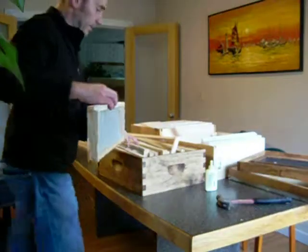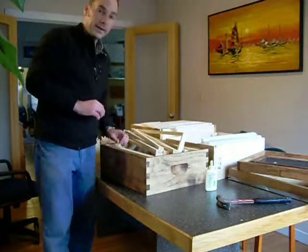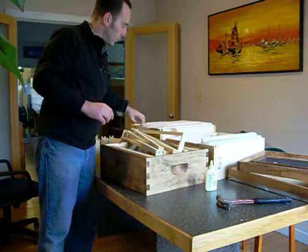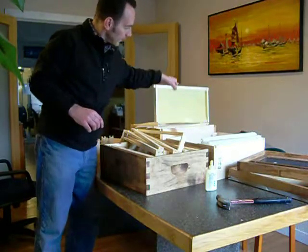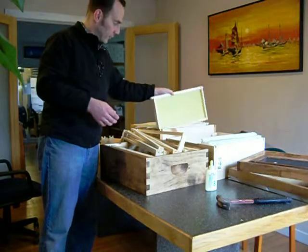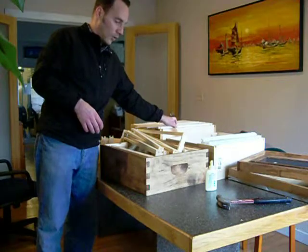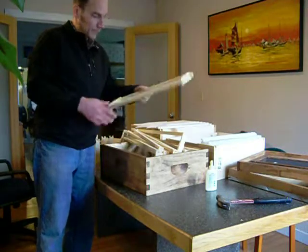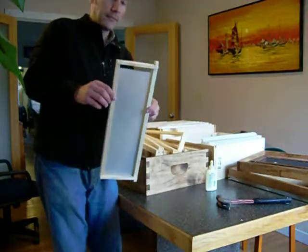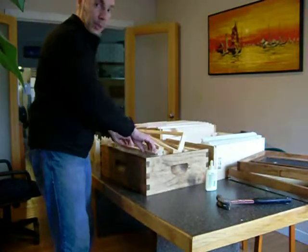The bees will make that all stay in there when the time comes. It'll sit right inside your hive body perfectly. The same process applies to the brood frames, except they're larger — those use a plastic foundation, which is wax coated and a little easier to work with. And that is all on how to assemble a frame for your bees.